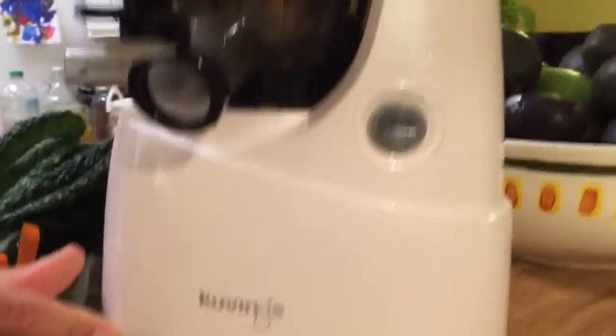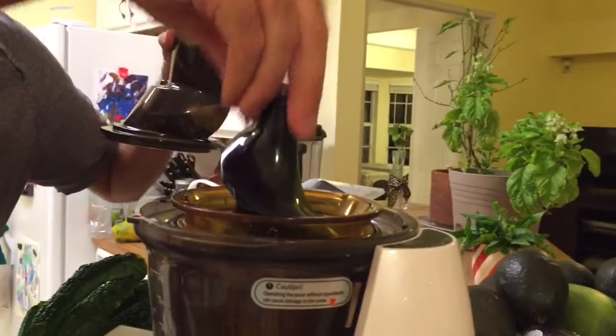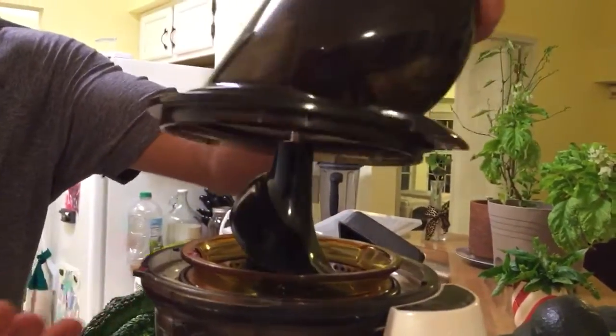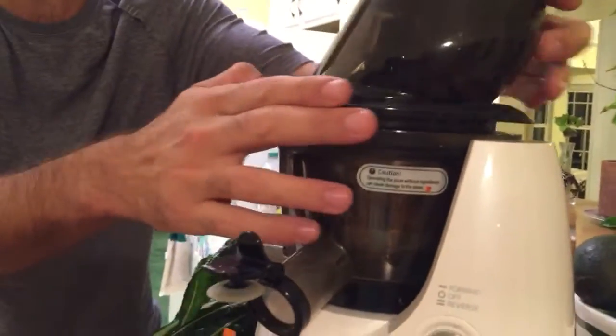I really love this juicer. We've had a couple of different kinds of juicers. We've had an Omega which has — what are these called? It's called an auger. This is a vertical auger on it. This juicer works just great.